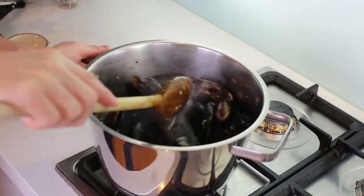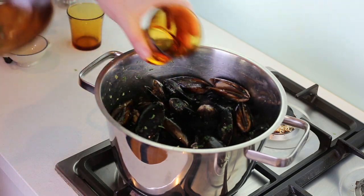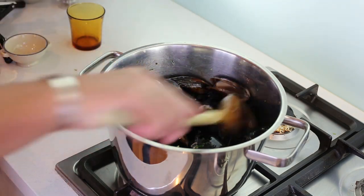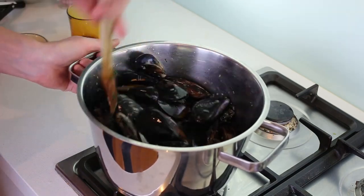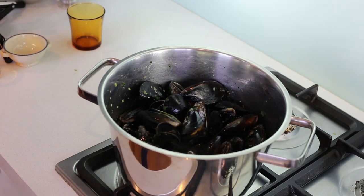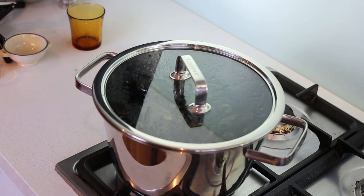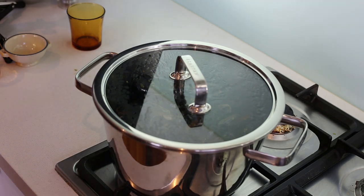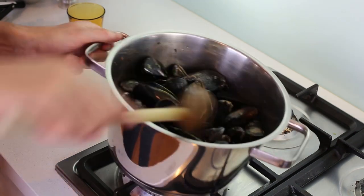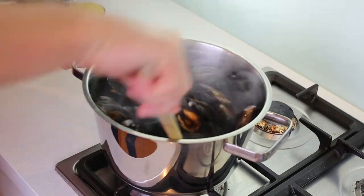When everything is nicely coated with the herbs, add your portion of shellfish stock and the wine — quantities are all in the video description. Mix well, give it a shake, and immediately cover. This only needs a few minutes — we're not really cooking the mussels, just opening the shells and slightly cooking them, because they'll cook further later in the velouté. After a few minutes, turn the heat off.